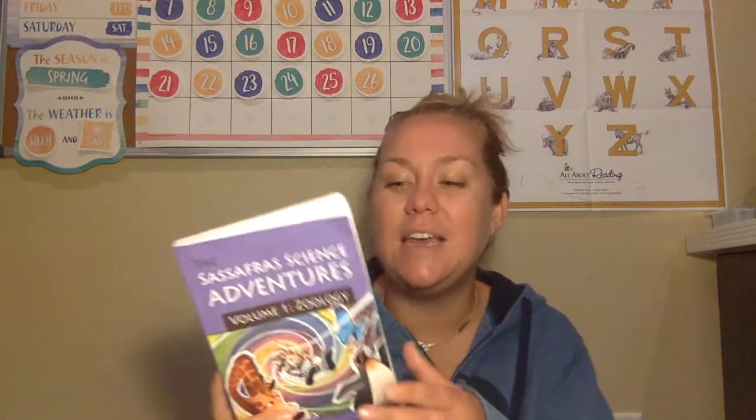The textbook that comes with this curriculum looks like this. It is not really a textbook — it is a story about twins named Blaine and Tracy who have not been doing well in their science class. They are sent to spend the summer with their Uncle Cecil, who is a scientist and inventor. There are a few black and white pictures inside. Uncle Cecil has created invisible zip lines that can take you anywhere in the world.